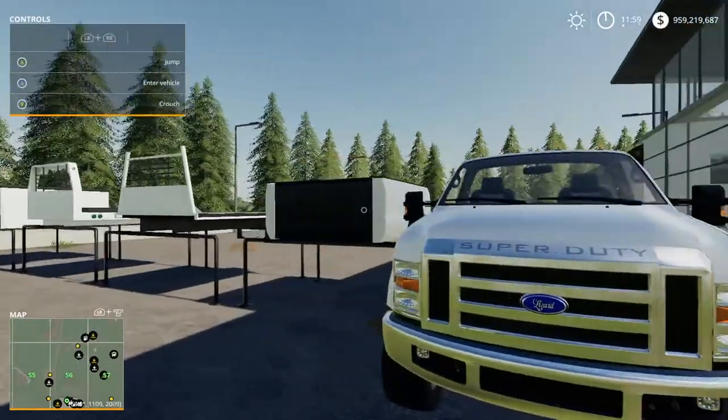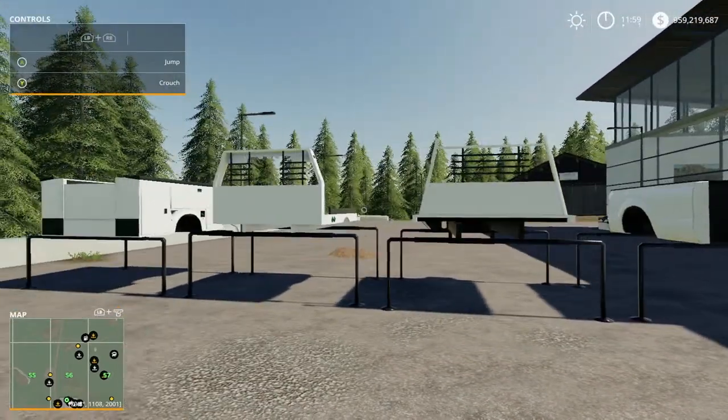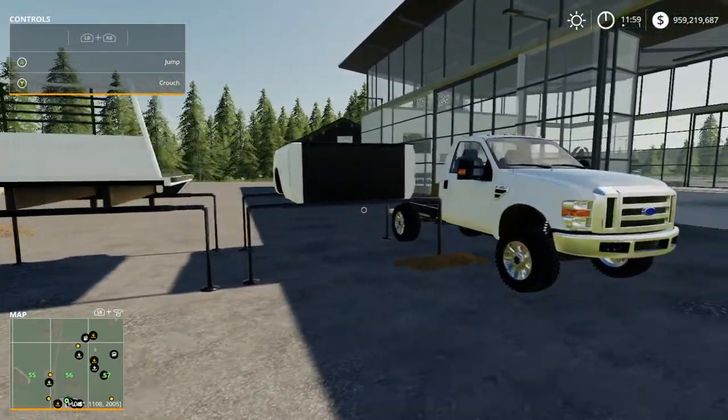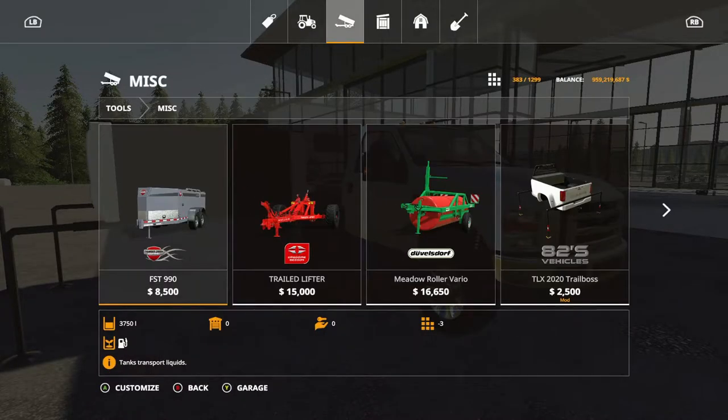This comes with four options for the back: the regular one, two flatbeds, and a service body which typically carries petrol or fuel depending on where you are in the world. Those are located under vehicles, under tools, in miscellaneous.